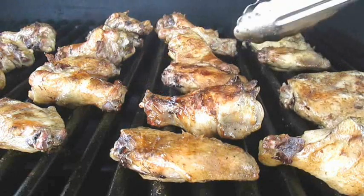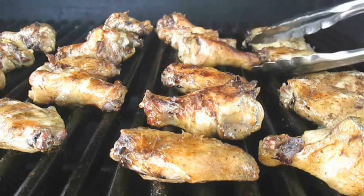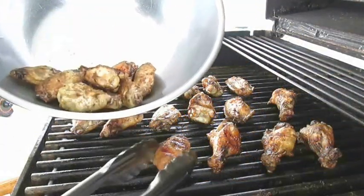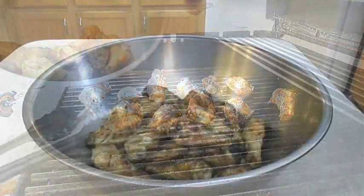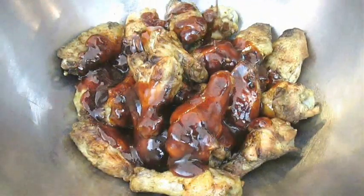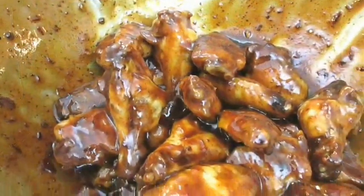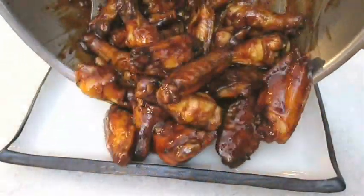You can't tell me that these don't look perfect. This is exactly the way you want them. Once they are fully cooked, just throw them in a bowl, take them inside, and drown them in that honey chipotle barbecue sauce. Then give them a good toss in the bowl, make sure they're fully covered, and then throw them down on a plate.